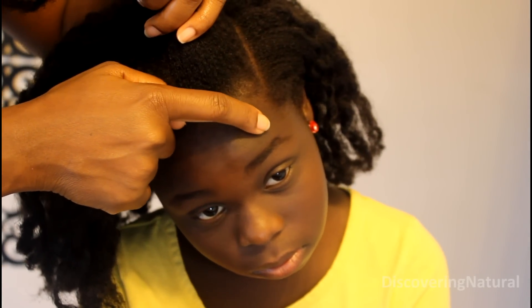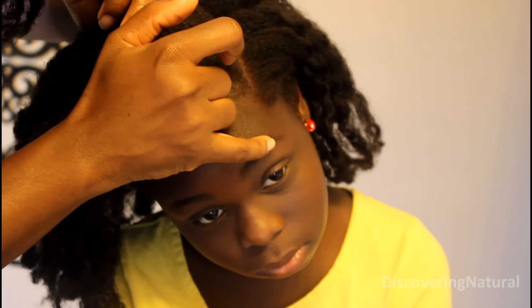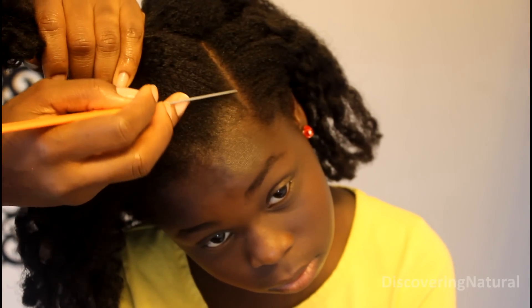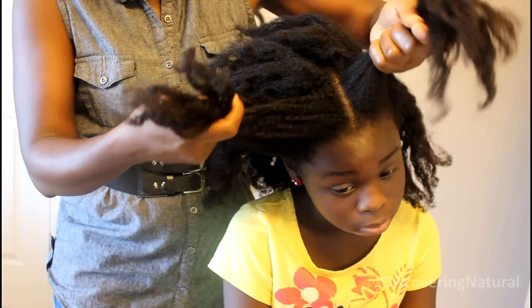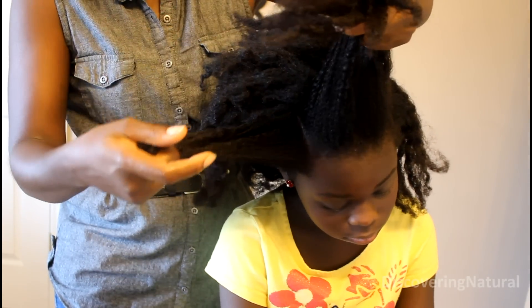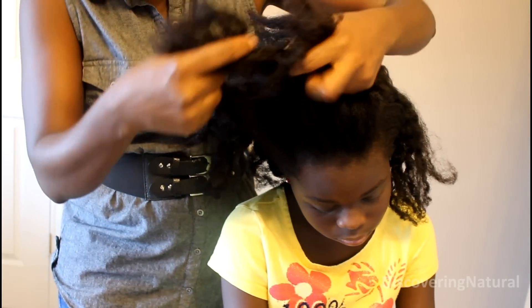To create this style, I'm going to be doing a side part. To find the starting point of the side part, I'm using the arch of her eyebrow as my reference. The part is only going to be about three or so inches long. After creating the part, I'm sectioning the hair into three sections in front.